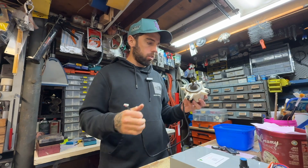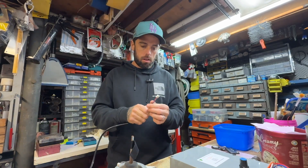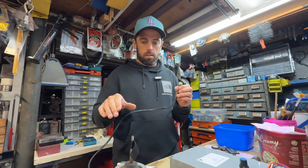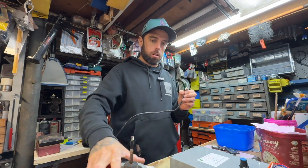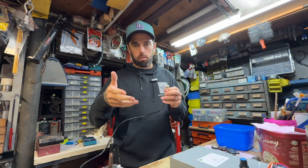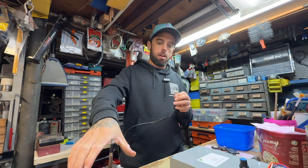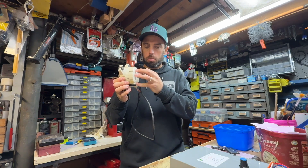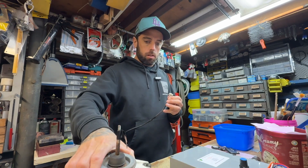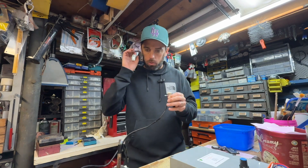I'll explain what each cable does. One cable supplies 320 volts DC — pretty high voltage — to actually spin the fan motor. Another cable is the common, the negative side of that circuit. Another cable supplies 15 volts DC just to power the logic, the printed circuit board. So you have two different power supplies, both DC — one low voltage, one high voltage — both using the same common. That's three cables: 320 volts DC, 15 volts DC, and the common.